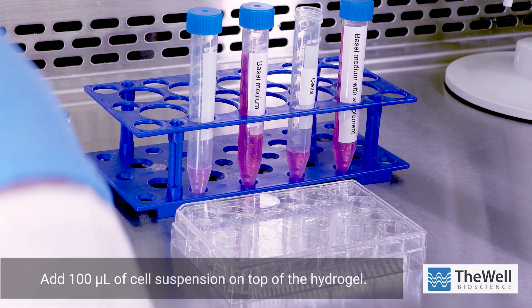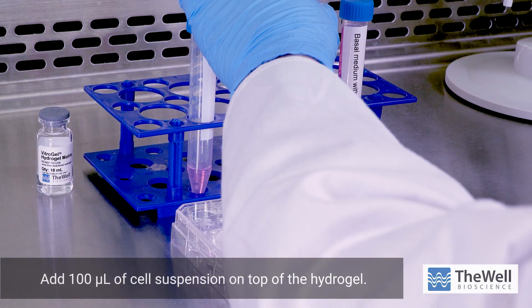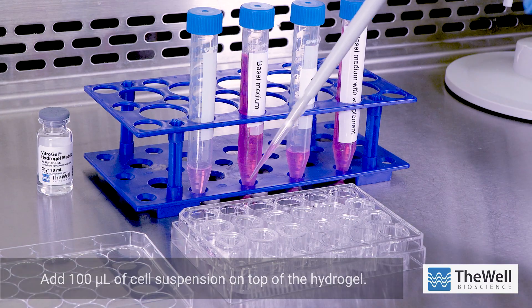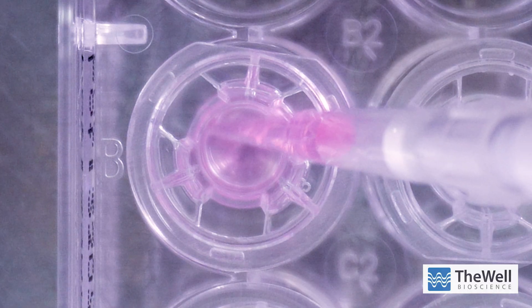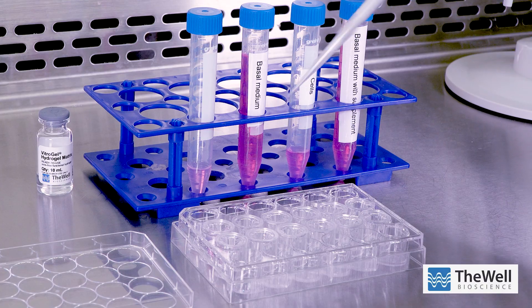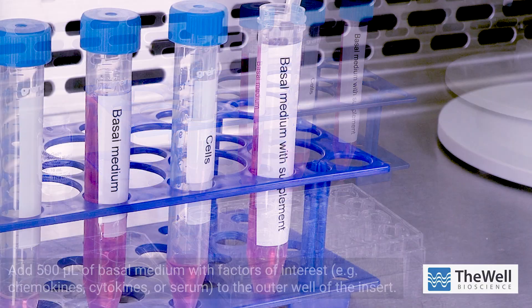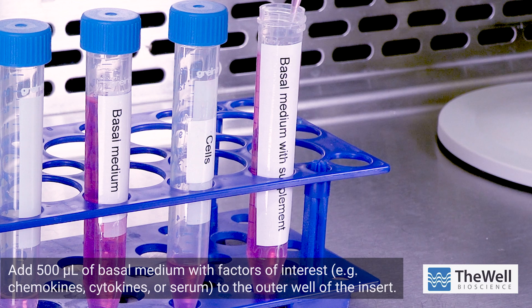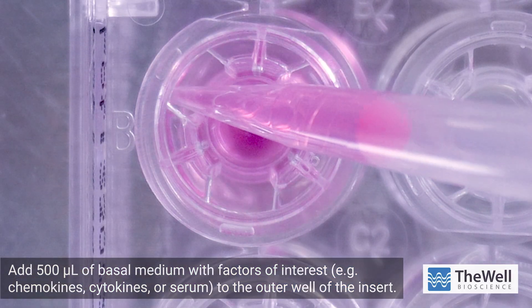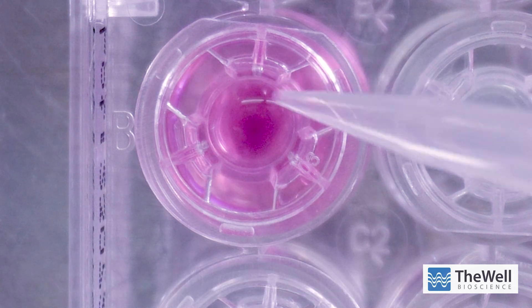After incubation, add 100 microliters of cell suspension on top of the hydrogel. To the outer well of the insert, add 500 microliters of basal medium supplemented with factors of interest such as chemokines, cytokines, or serum.